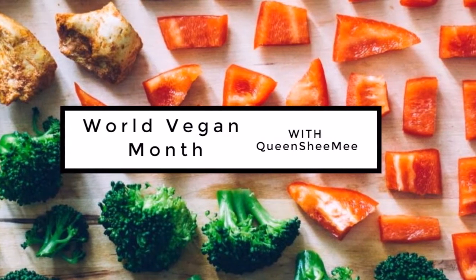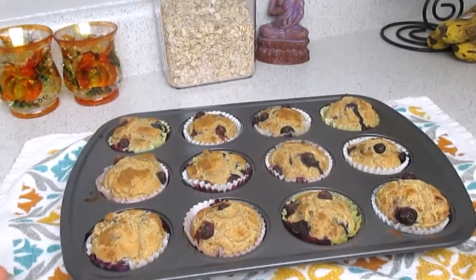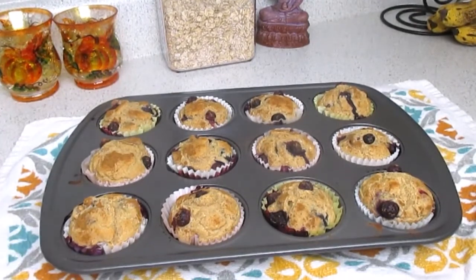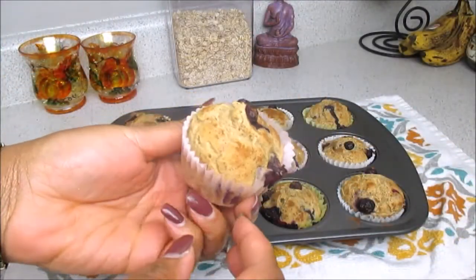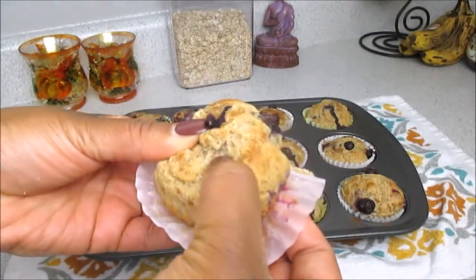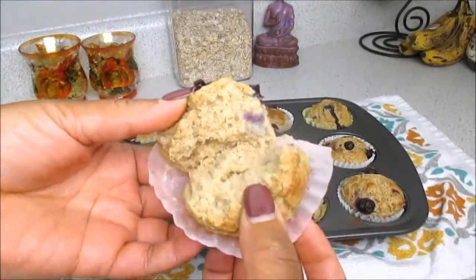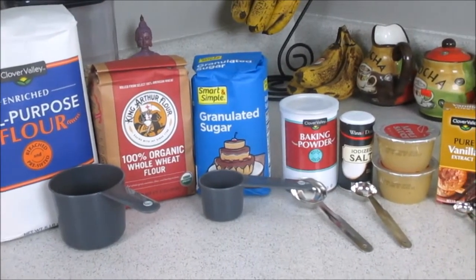Hello queens and welcome back for another world vegan month video! Today we're going to be making some yummy whole wheat blueberry muffins. Oh my gosh, you guys, these things are so delicious. I've been eating them every day for breakfast — they are so filling, and I love the fact that they're packed with blueberries and antioxidants.